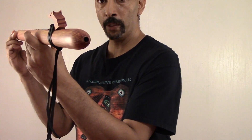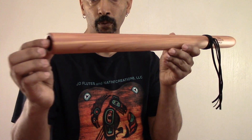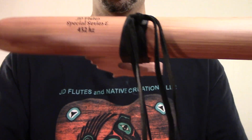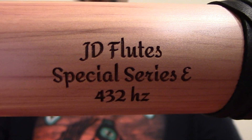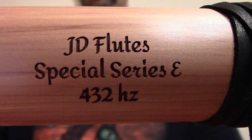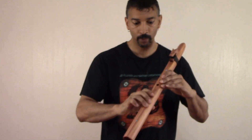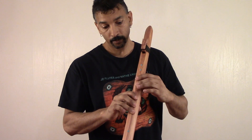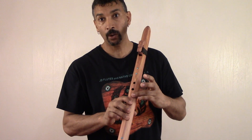It's a beautiful piece of wood. Beautiful. And under the bottom: JD Flute Special Series E, 432 Hz. But I'm going to do just a very short sound sample. Here's how you can play a 5-hole like you have a hole here.